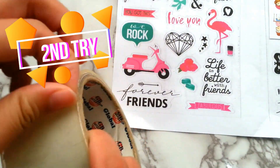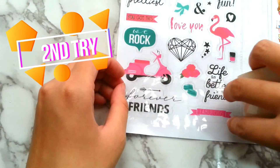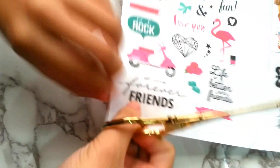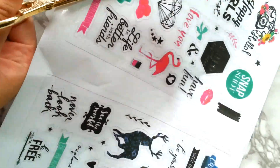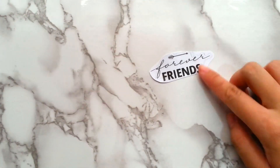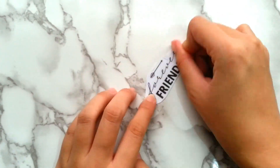Now we are moving on to the second try. Repeat the same steps as before, but this time try it on a black and white graphic. I will press harder on the cellophane tape to avoid air getting in between and make sure it is completely stuck on the paper.